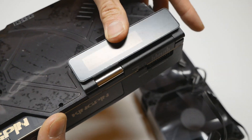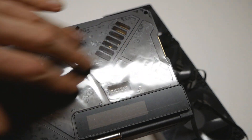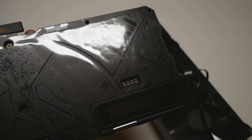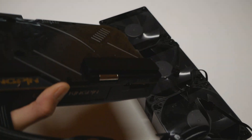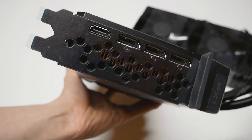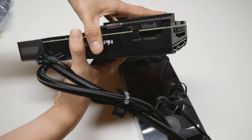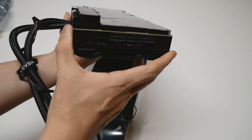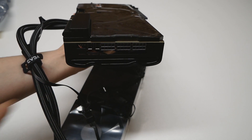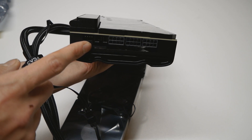Turning it back for now — here you can see the small dip switches, mainly for LN2 use, though those are easiest to access when the back plate has been removed. Looking at the IO section of the card, we have three standard DisplayPorts and one HDMI. At the back side of the card we have three 8-pin power connectors, which should be more than enough to power the card, plus an EVBOT connector and a 4-pin fan header.